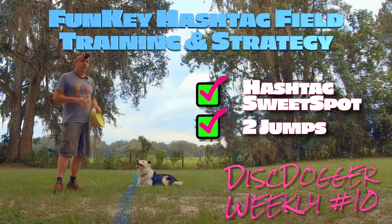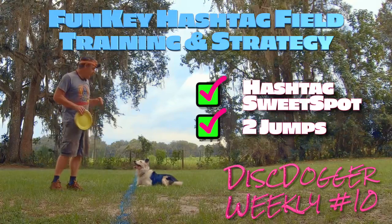Hey, Ron Watson, Positive Vibe, host of DiscDogger Weekly. I'm going to show you a little bit of work with Lute.